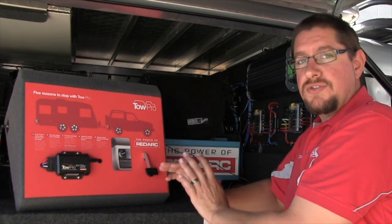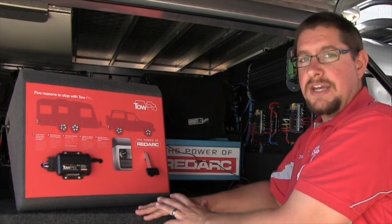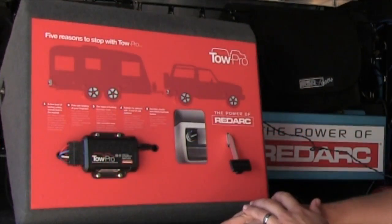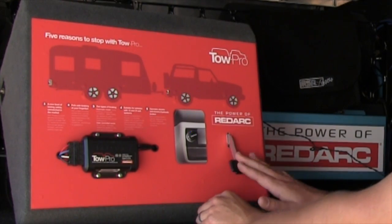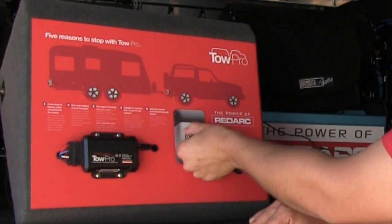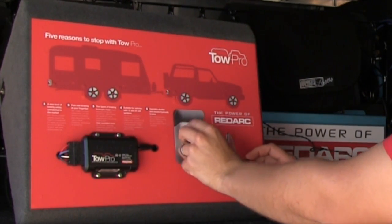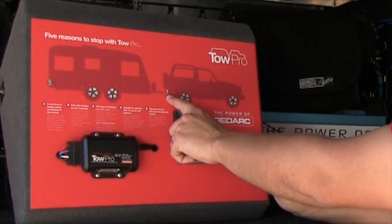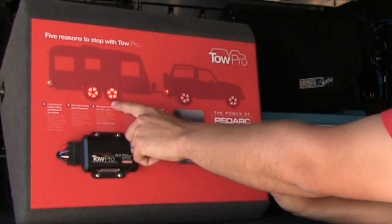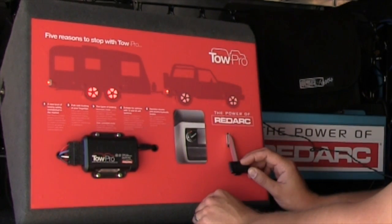User control mode is really great for off-road applications where inertia isn't necessarily the best way to detect braking force. To enter user controlled mode, stop the vehicle, set the controller to zero, put your foot on the brake, and double tap. The LED is now green. User controlled mode is purely triggered by the brake lights — as soon as the brake lights come on, the trailer brakes come on to the set level on the control knob, and it does not consider how hard the vehicle is braking.